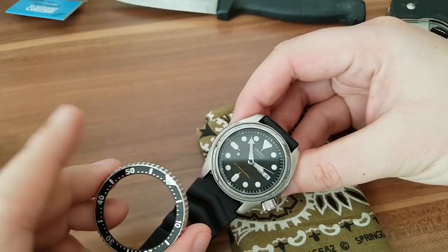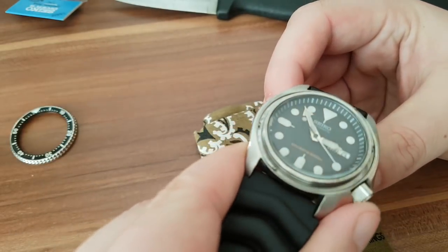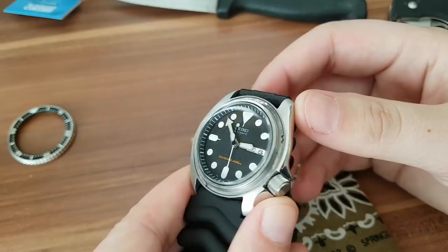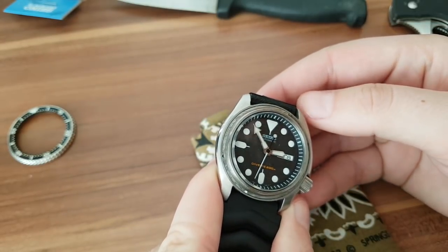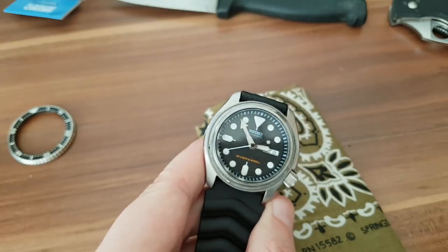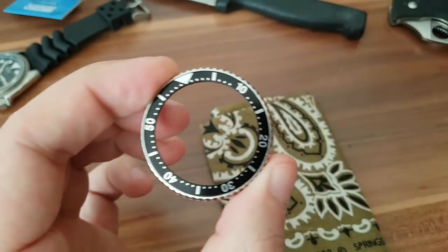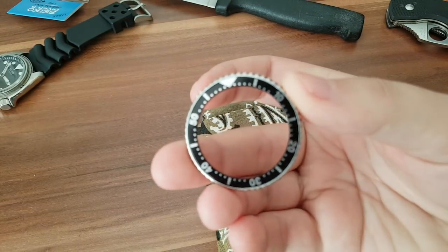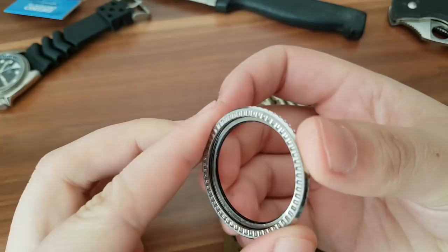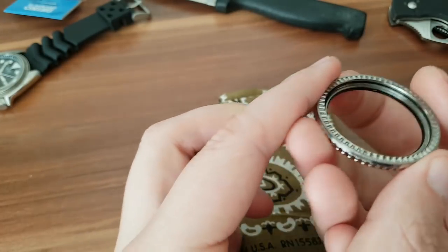So here we have the bezel and we're gonna replace the insert. Let me quickly show you what you're working with. There's a little bezel wire here — I'm not gonna touch it, it's pretty clean. Usually if it's not clean I clean it. Now we're gonna take the bezel and remove the watch. Down there you'll find the insert — there are lots of videos on how to do it, but this is just how I do it.